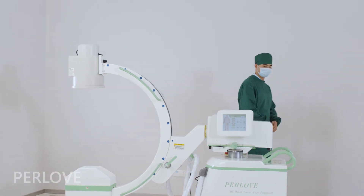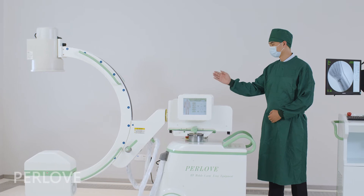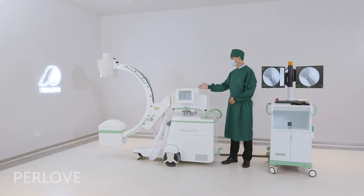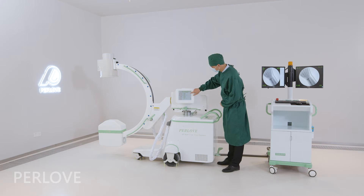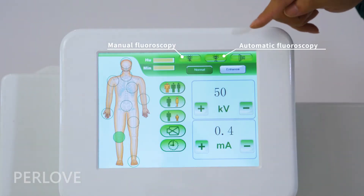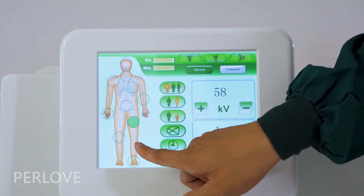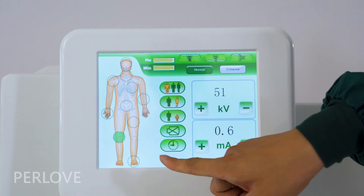The PLX-7000A has two human body graphic LCD touch panels. The control panel has three modes for operation: manual fluoroscopy, automatic fluoroscopy, and radiography. It can help the operator to set parameters quickly.